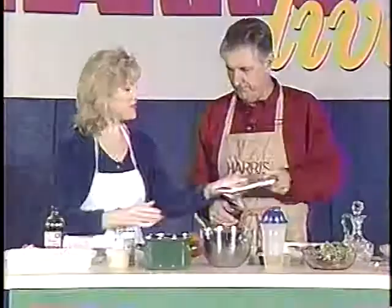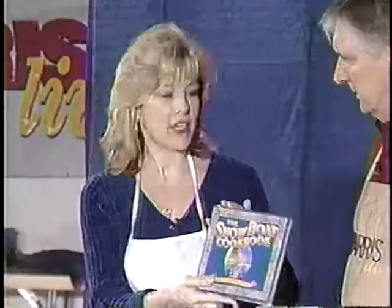And here to cook it is none other than my pride and joy — actually my joy — my wife, Joy Harris, who I first met cooking already.